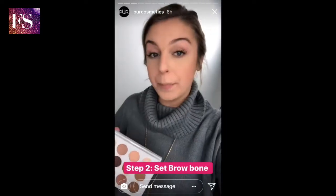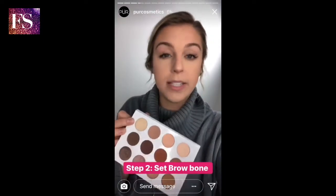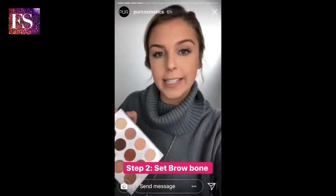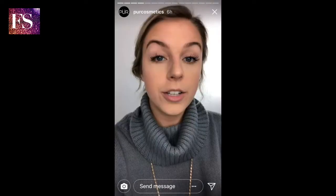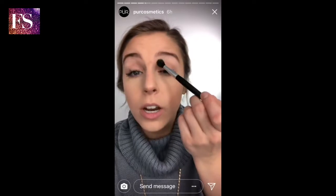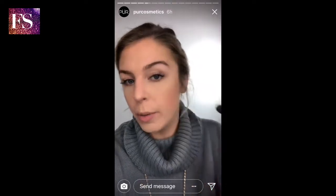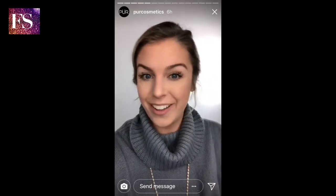So now I've put that primer on my eyes. I'm gonna go in with this yellow banana-y kind of shade and I'm gonna set basically from my crease up, to give it a little color, set the Get a Grip as well, and prepare us for our crease. I'm taking a fluffy brush and really tapping that in under my brow on the brow bone — it's gonna help give us a highlight as well as get ready to blend out our crease color.